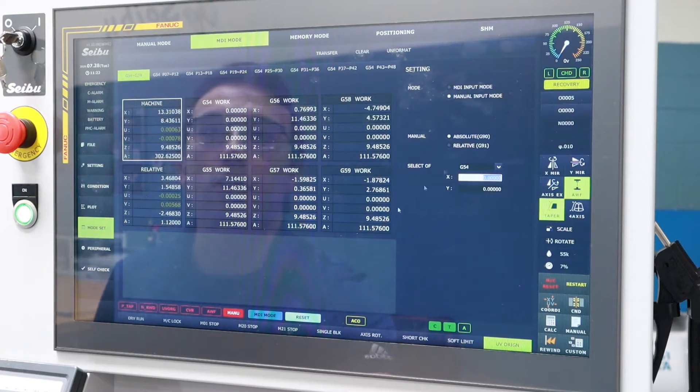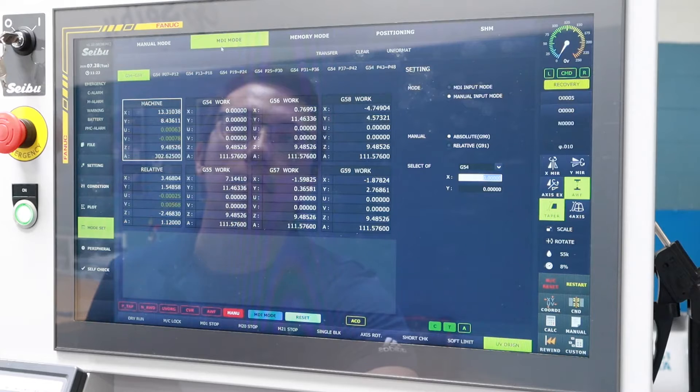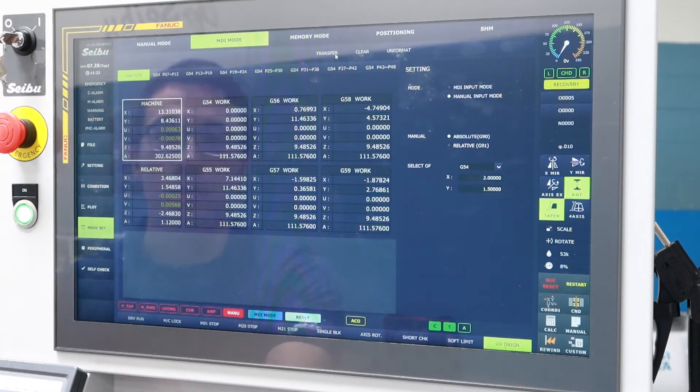Now that we've picked up on our origin, we need to move to our specific location. We do that by entering MDI mode. I'm on absolute G90. I input my work coordinate, hit the transfer button and the cycle start button, and our machine has moved to those specific coordinates.